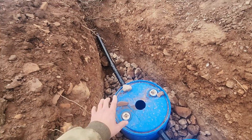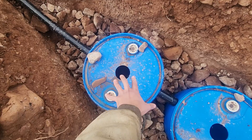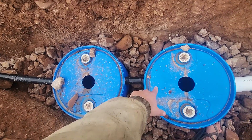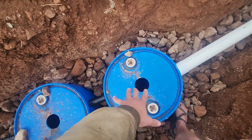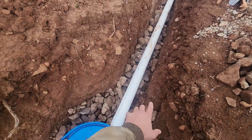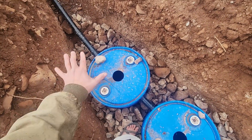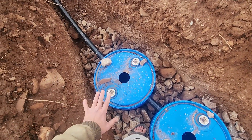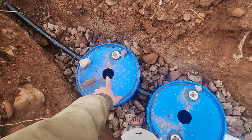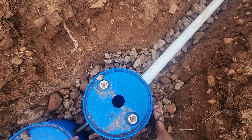We're getting close. We have a drain line coming in — this will fill the first tank, let the water seep out slowly and keep all the gunk behind. Once this is full, it'll overflow into the second one. Same thing there, and once that's full, it'll overflow into our leech line. We've got a bunch of gravel down so there's plenty of room for water to seep out and percolate. Next steps are getting this all sealed up, getting our clean outs installed, and then backfilling it.